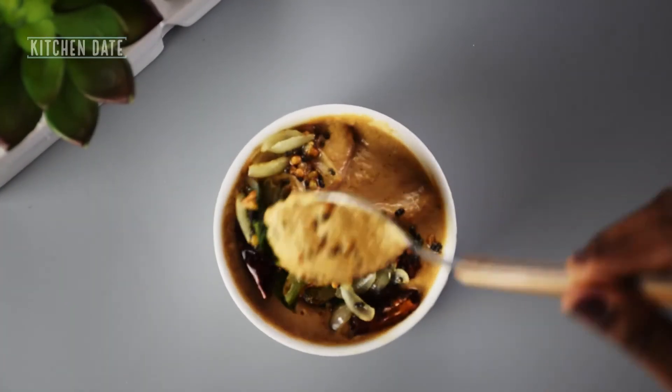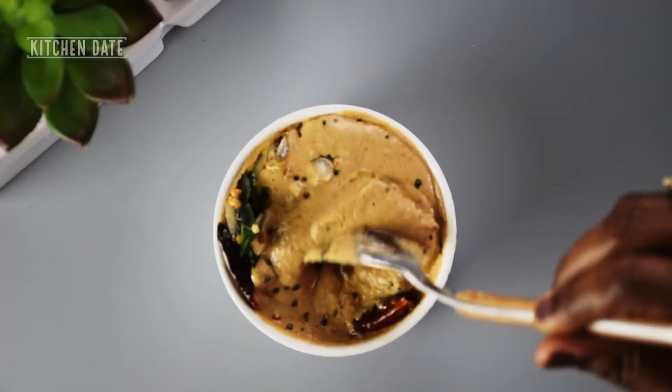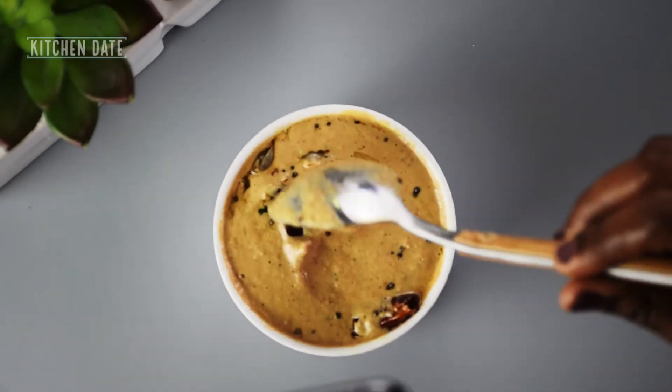Our tangy coconut chutney is now ready! Thank you so much for watching. Do let us know what you think about this video in the comment section below.